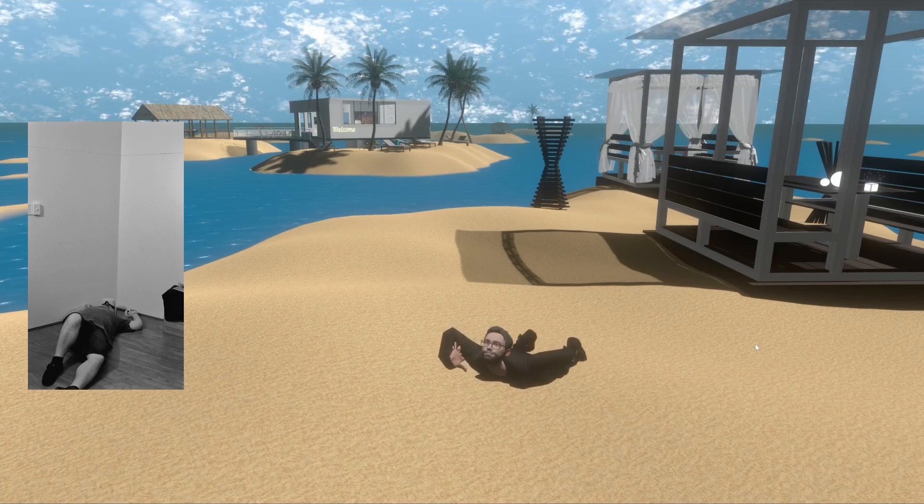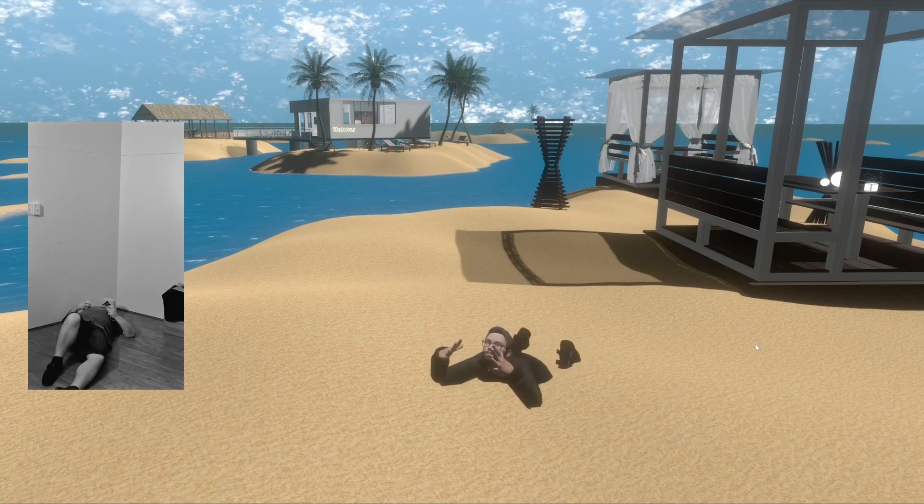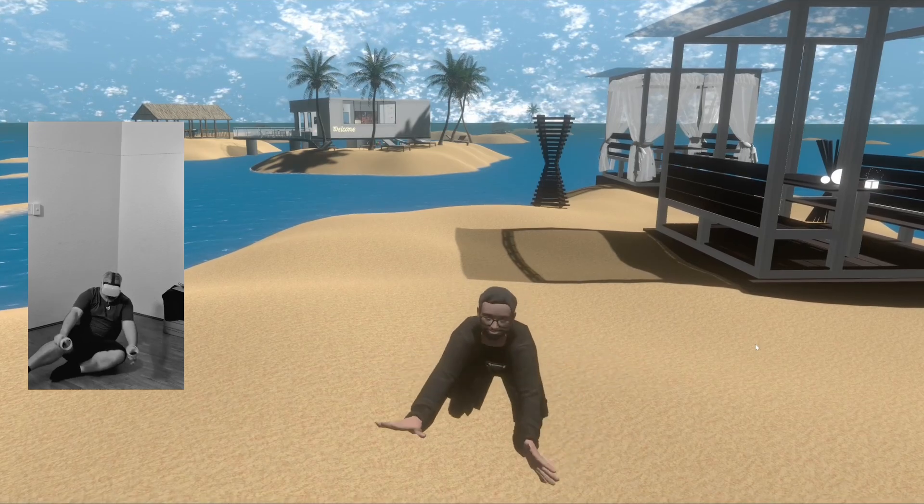I found the wall. Yeah, VRChat has no idea what to do with that. The IK is not that clever.